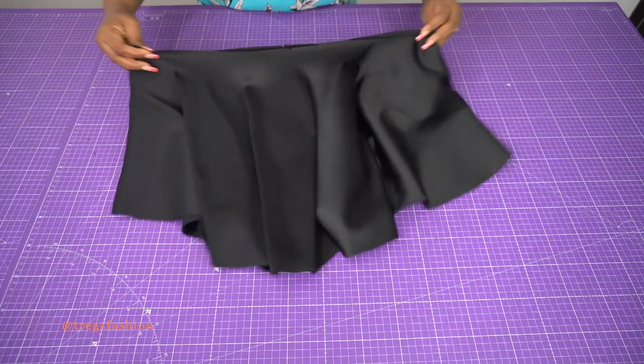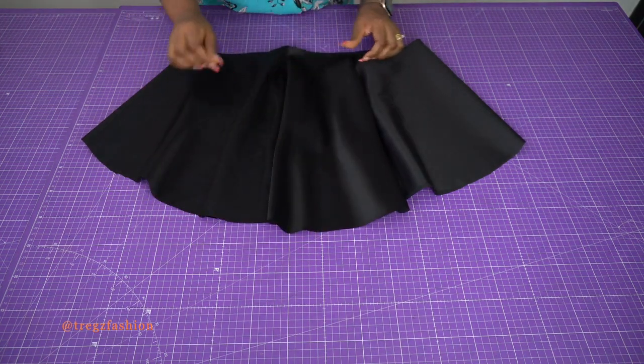This is how our flounce is going to look — nice, right? I already like it.